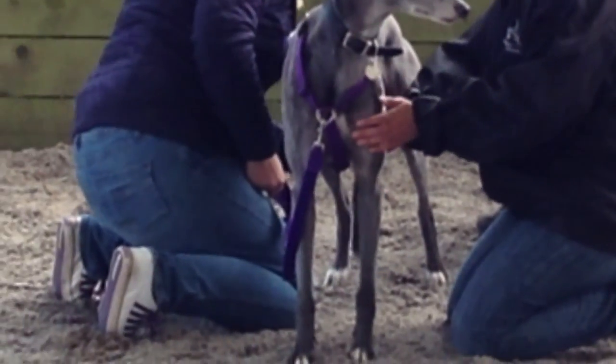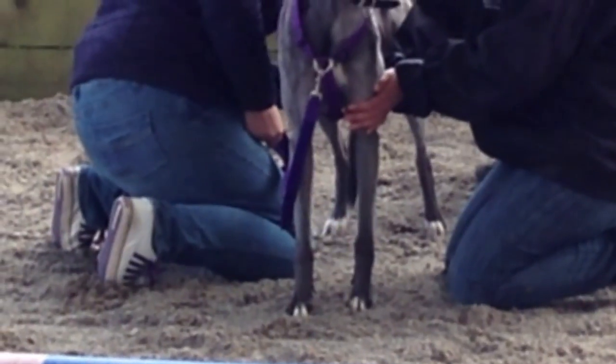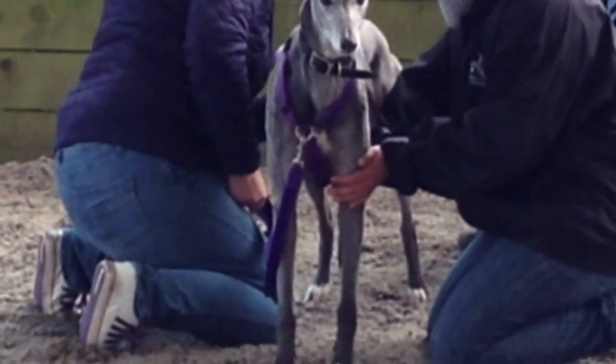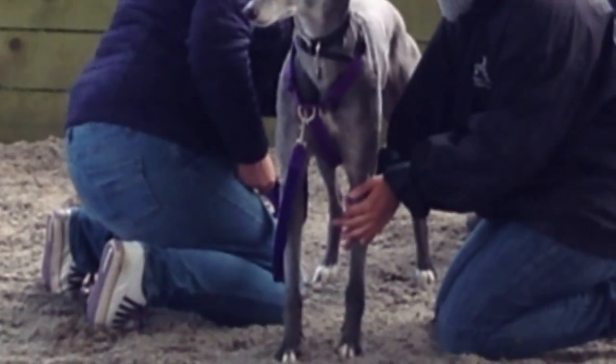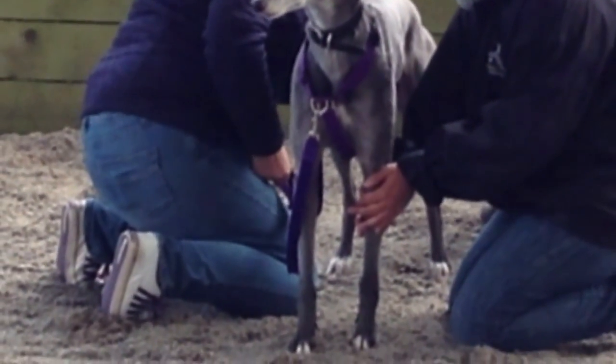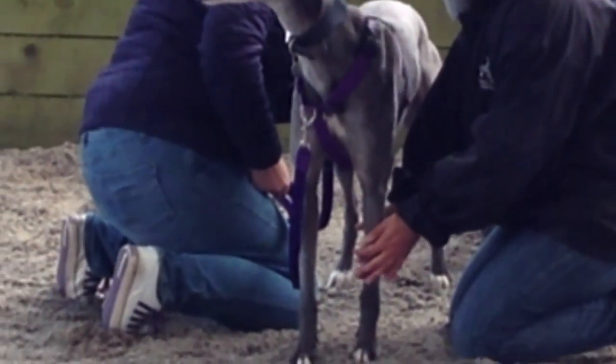We often do it on limbs — on the dog's legs. You can do it on a giddy dog to try to ground them a little bit. If you've got dogs that are stiff in a particular area, such as stiff limbs or a stiff shoulder, you can do it there to release some of the tension.